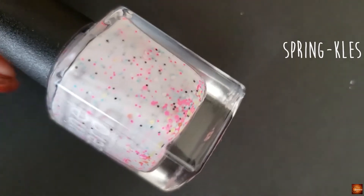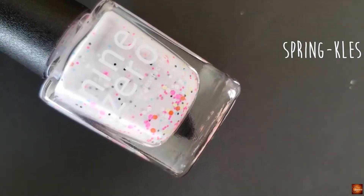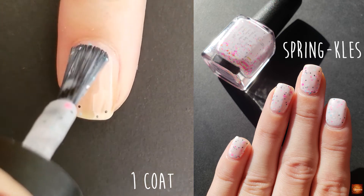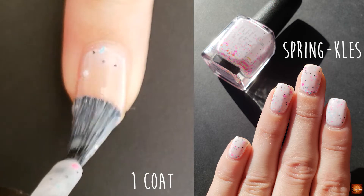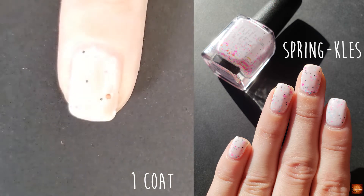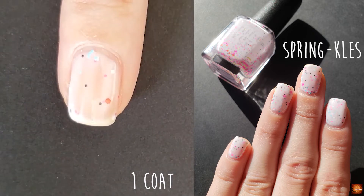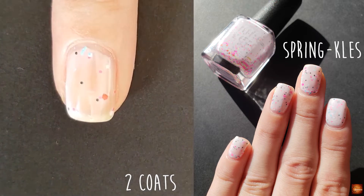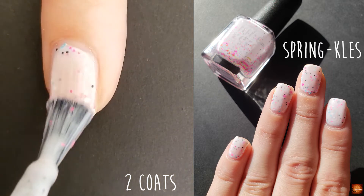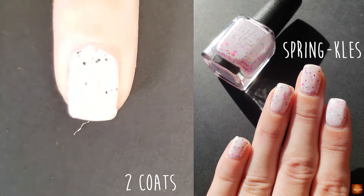The next polish is Sprinkles and this one is a white crelly with multi-colored glitters. Depending on my application, I can do two to three coats. It just kind of depends on how much of that base I get picked up and how much glitter I feel like is distributed throughout the polish, but it's anywhere from two to three coats.